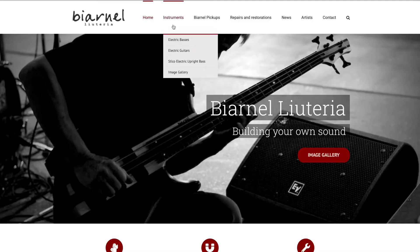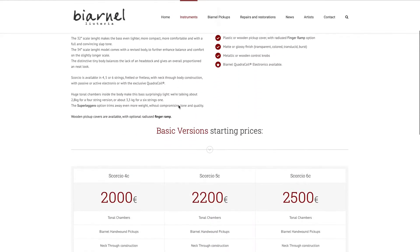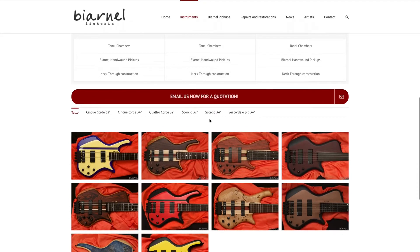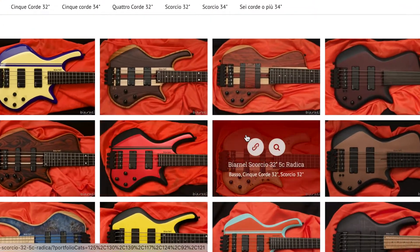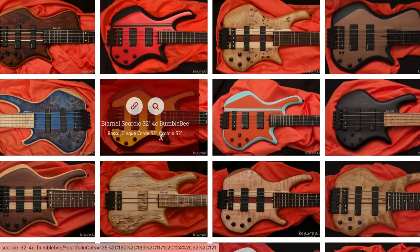This is a headless bass, as you can see, and they come in all different types of nice custom paint jobs. You can check out the website later and view that. They also have two band, three band active. This is a two band, 32 inch — they have 34 inch, five string, six string, fretless.